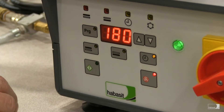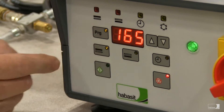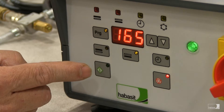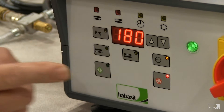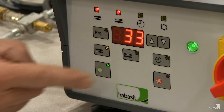If we want to double check the programming parameters, we can press program and see that the bottom platen is set to 165, the top platen is set to 165, and the dwell time is set to 180 seconds. Press program again to exit the programming mode, and just press start to begin the press cycle.